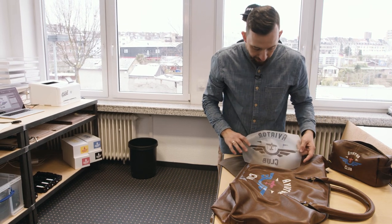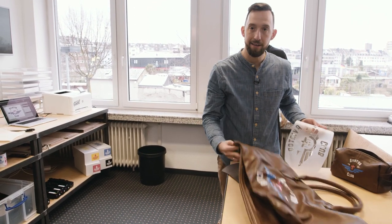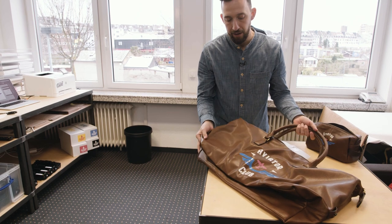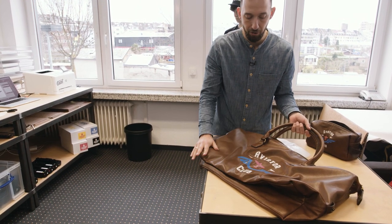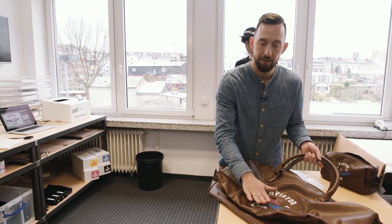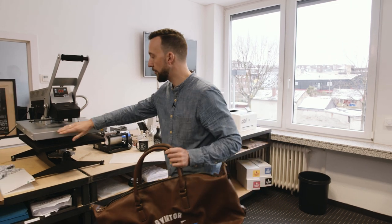This worked out really nicely — we have a 100% clean transfer and the design has been perfectly transferred to our leather bag. The bag is still shiny, so we're going to give it a finish press using silicone paper to move the design deeper into the material and ensure durability and washability. For all cotton personalizations like hoodies and t-shirts, this final finish pressing is hugely important for washability — never forget the finish press.